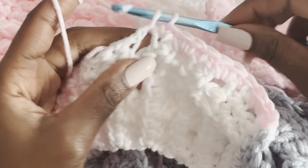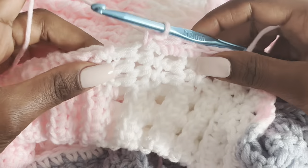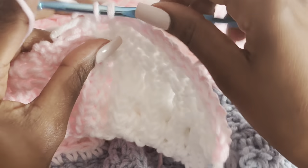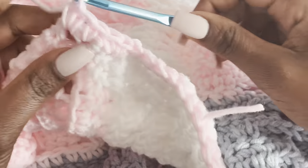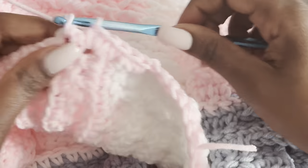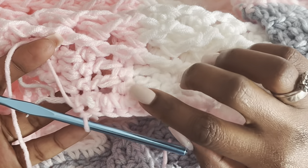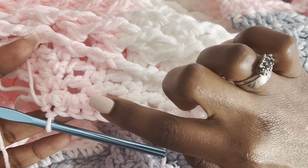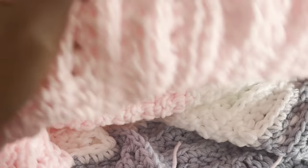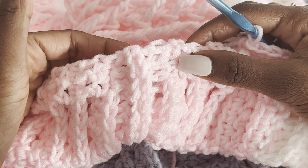So: one single crochet, two single crochets, one single crochet, two single crochets — continue this pattern until you get to the other stitch marker. At the seam just put one single crochet, then continue to the other side. The sleeve row starts here and ends here.